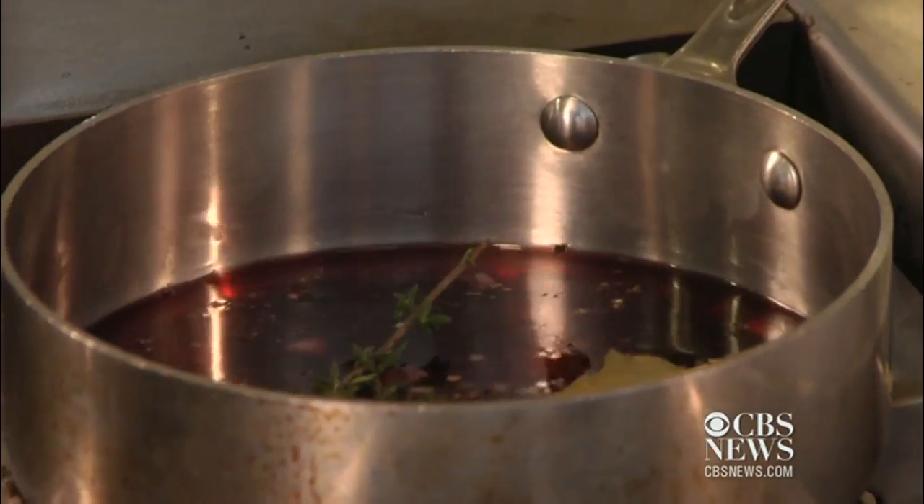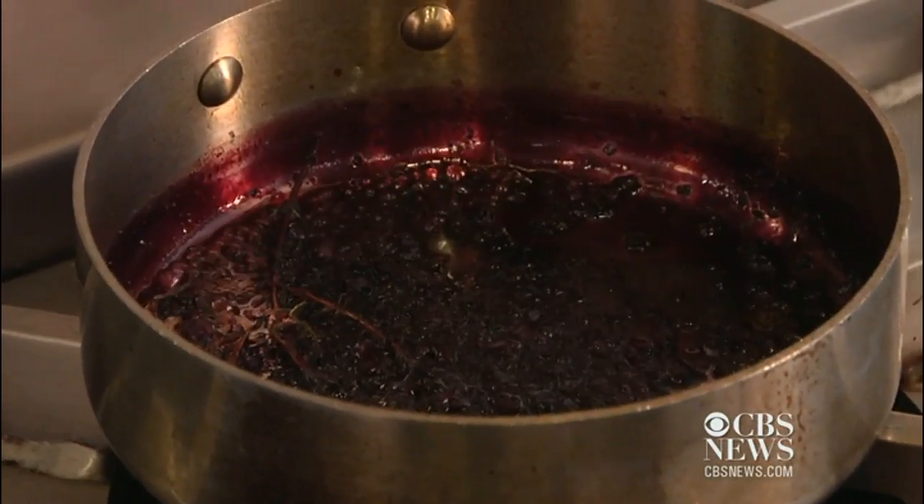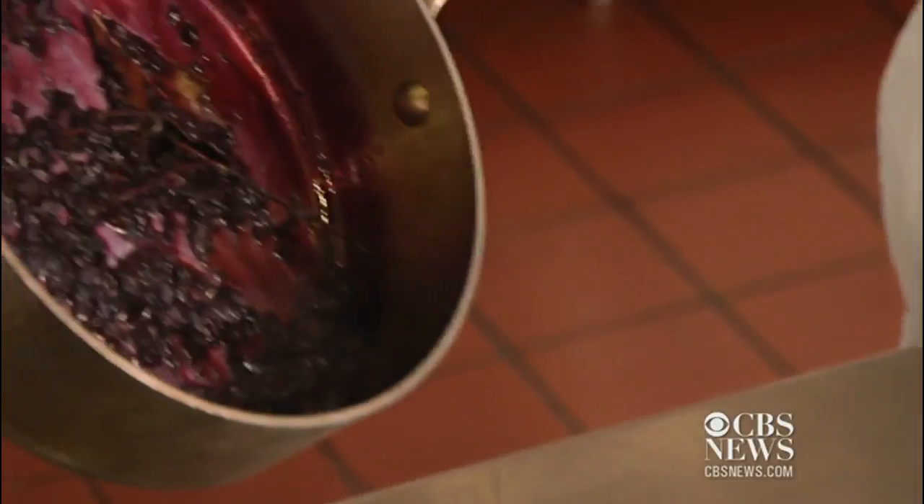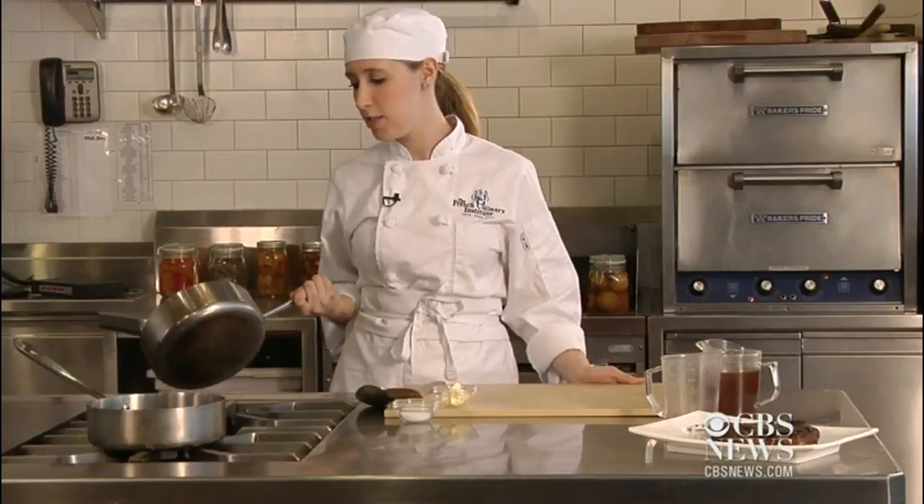You're going to reduce the sauce until it's syrupy. After about 10 minutes your wine is going to be so reduced it's going to look very much like a syrup — barely anything left in the pan. You're just intensifying the flavor of the red wine.